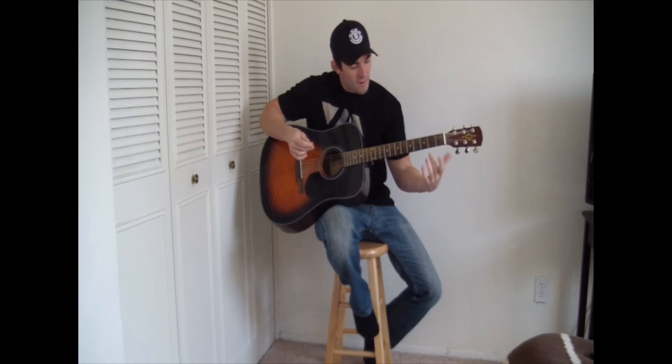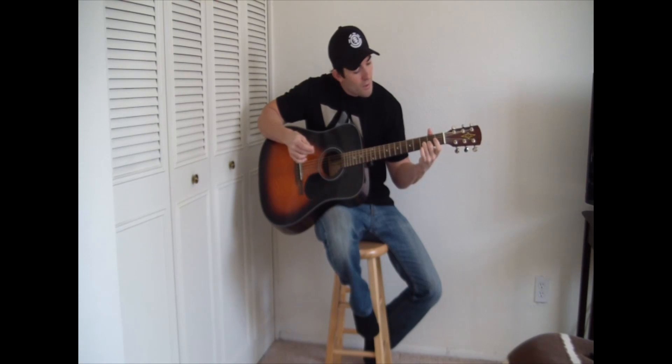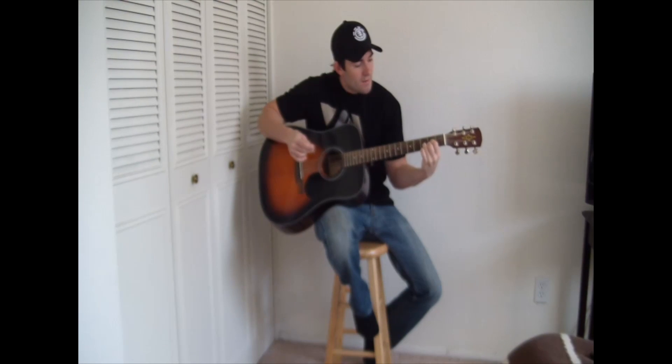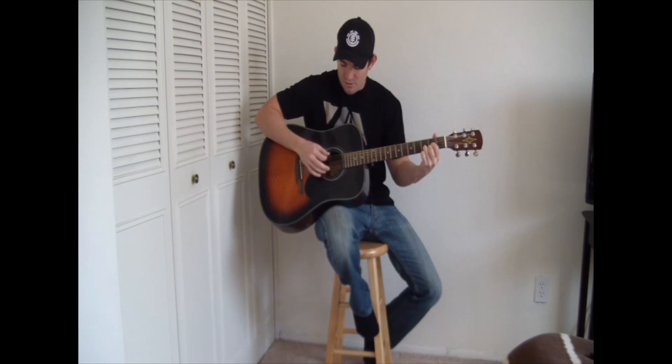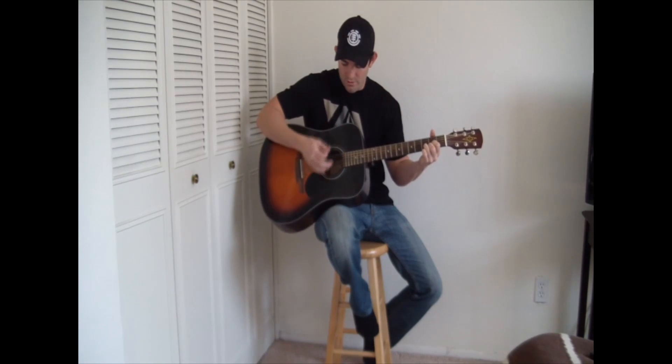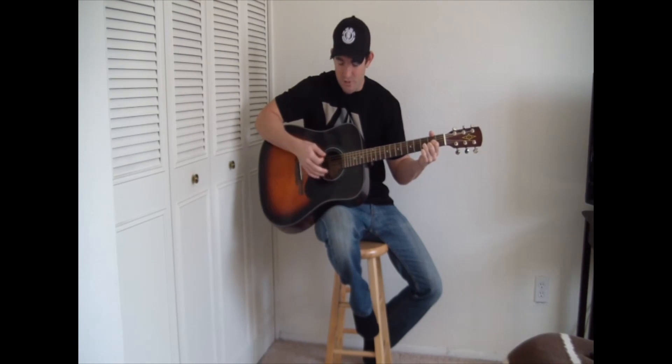I'm taking my middle finger and putting that on the 2nd fret on the E string. I'm taking my ring finger, putting that on the 3rd fret, the B string. And then I'm leaving this string open. These strings right here — the E and the A — do not get played at all. So when you learn how to strum this chord, make sure you practice not strumming all the strings, but just strumming these 4 strings right here.